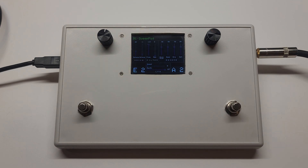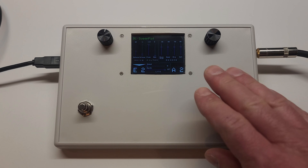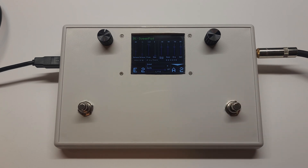Each pedal starts and stops the note. When one note is playing and a second pedal is pressed, the other note will turn off and the new note will sound.